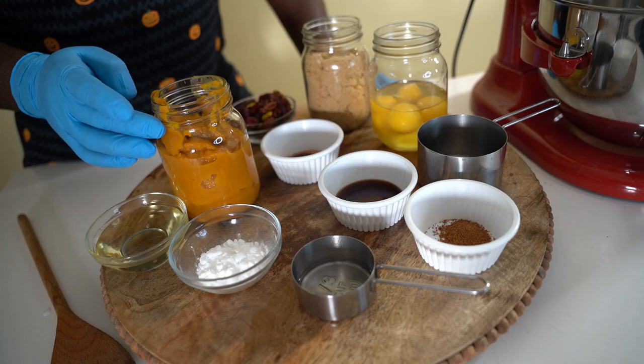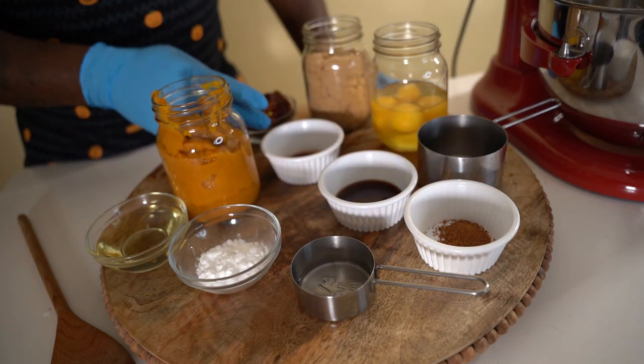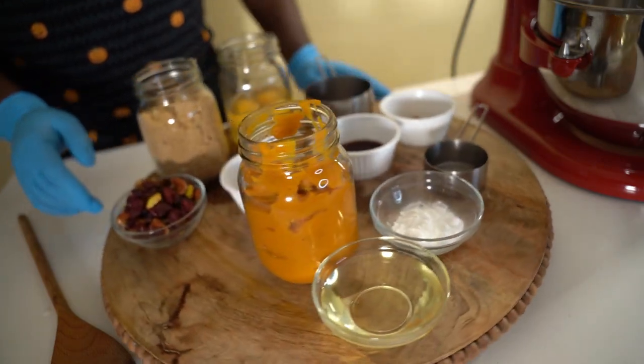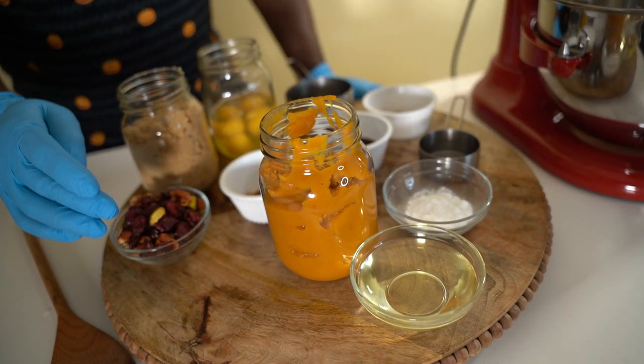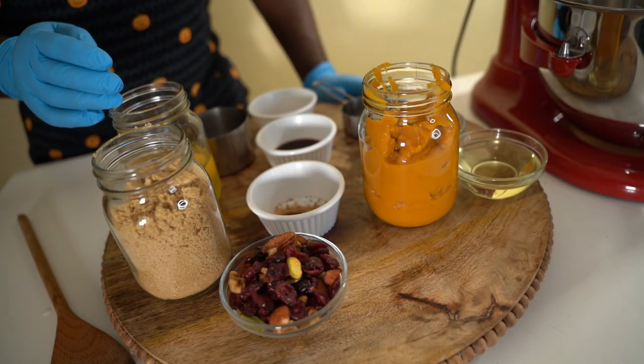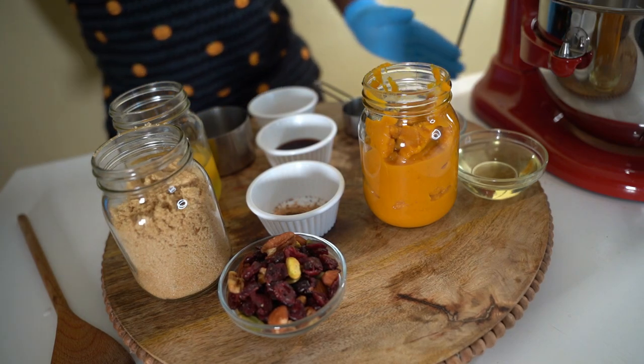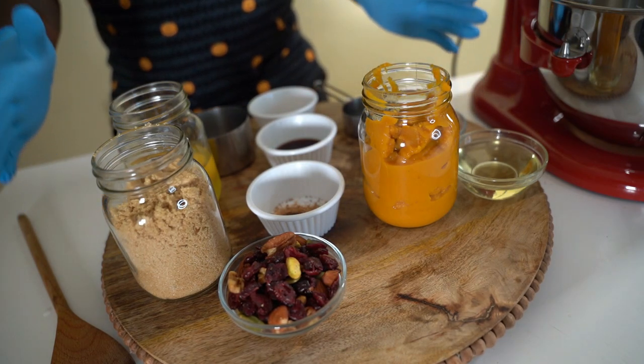For starters you're gonna need some oil, some pumpkin puree, some baking soda, some spices — I've got more spices over here. I'm using some cranberry and some dried nuts, brown sugar, four eggs, and some all-purpose flour. That's the vibe, let's get into it.